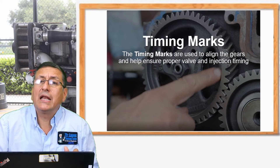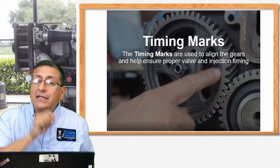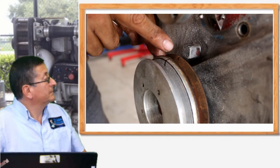Now we are going to analyze a Ford Lehman engine that I removed some years ago from a sailboat, where the contact is with a timing chain. In this case, we analyze the timing position for this small diesel engine — the Ford Lehman. The harmonic balancer pulley marks are aligned with the mark on the timing cover.